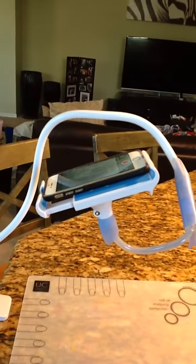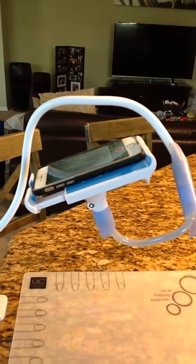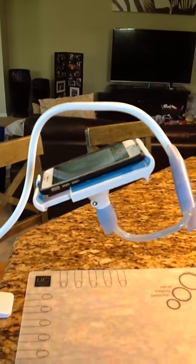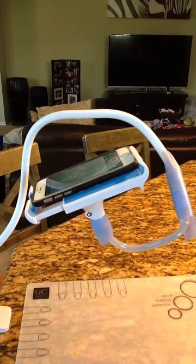You can see the way that it clamps — it is a pinching style and it fits both a tablet facing sideways and a phone facing long ways. You cannot put the phone sideways because the clamp doesn't go small enough.